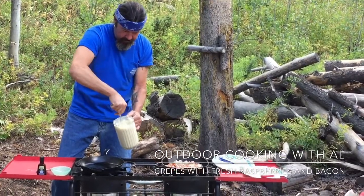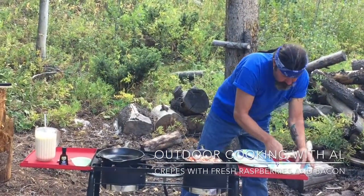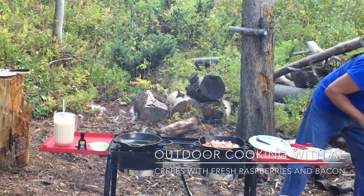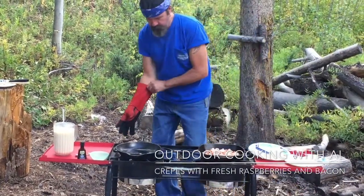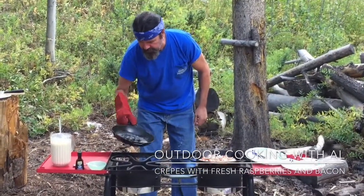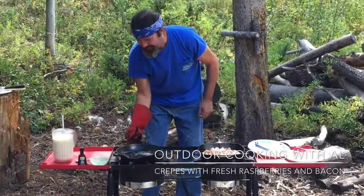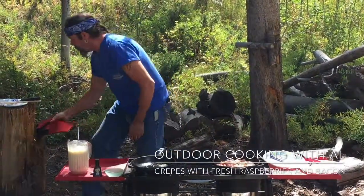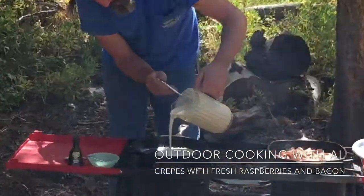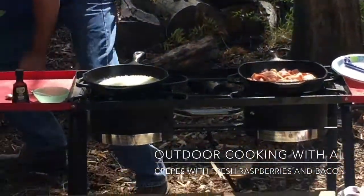That consistency seems pretty good, so let's get some butter going. Get that butter nice and melted in there. Bacon smells good. Okay, pour it in — pour a thin layer like that, bubbling up good. Grab my glove again.